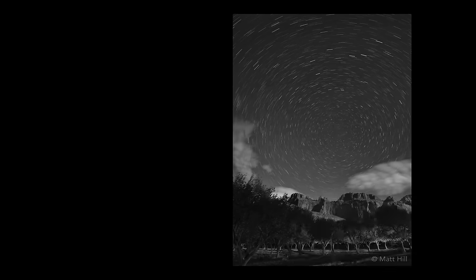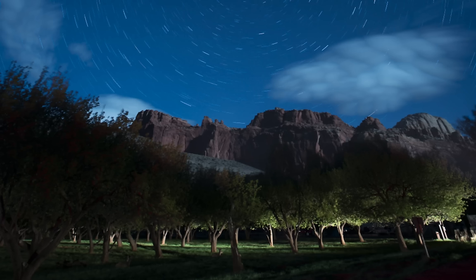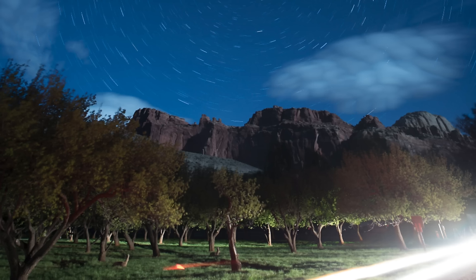Here is another shot from Capitol Reef — this is a stack, 10 exposures at 60 seconds at ISO 400. Because we were in the grotto near campgrounds on both sides, there was an occasional car passing through. The light grazing through the trees came from headlights in one of the frames — I could have done that with a flashlight, but a car did it for me. In another frame, I got way too much light and ended up having to mask that out when I made the star stack.